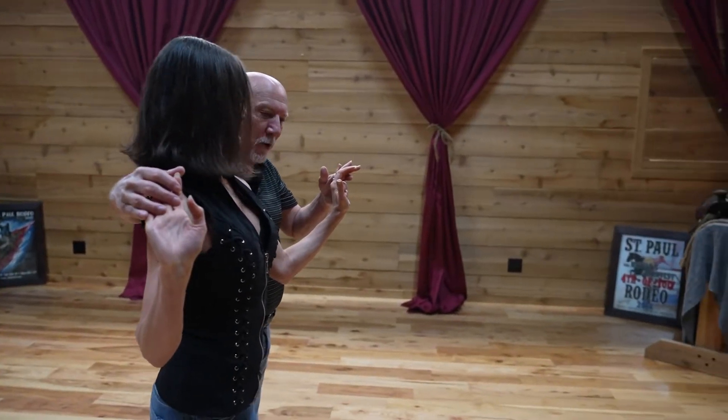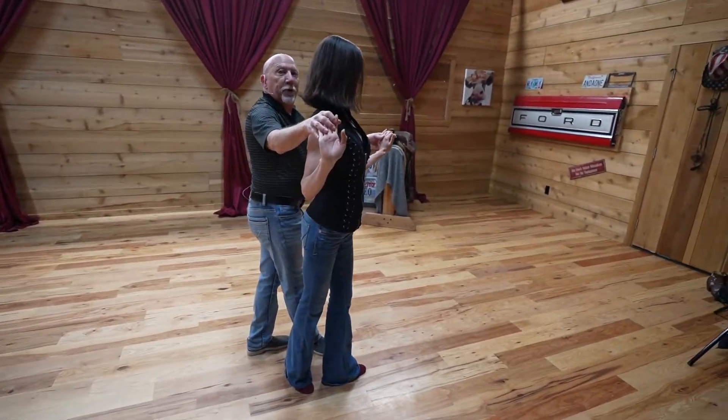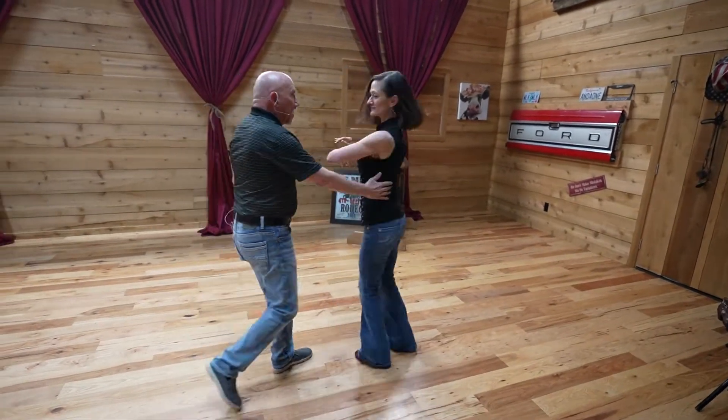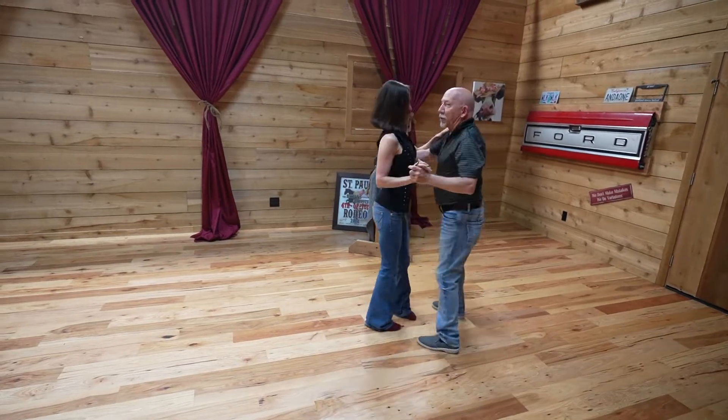We're going to exit first. All I'm going to do is again get her out on her left foot by going quick, quick, slow, slow. In two-step we call that a tick-tock, and now I'm just going to let her turn out of it — quick, quick, slow, and slow. Very difficult to do slow, but that's because there are two slows in this dance.